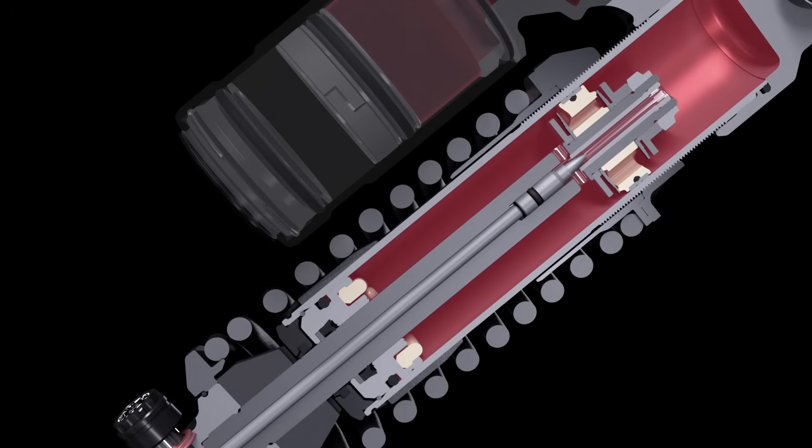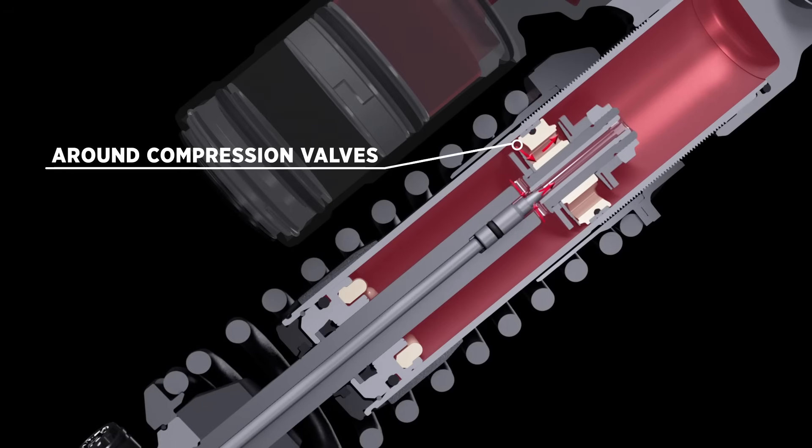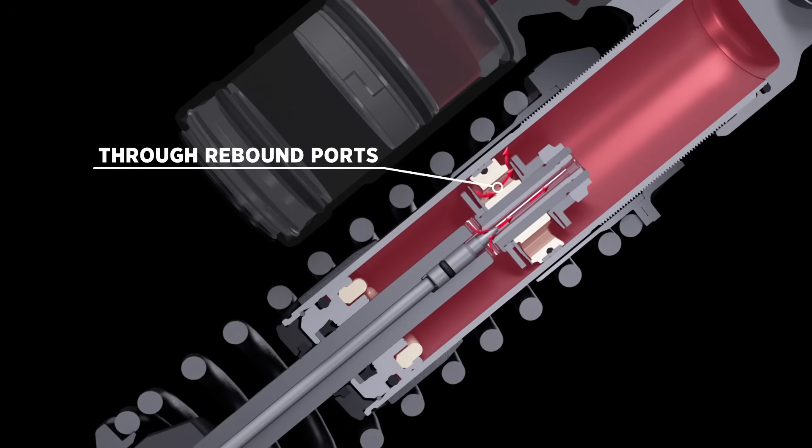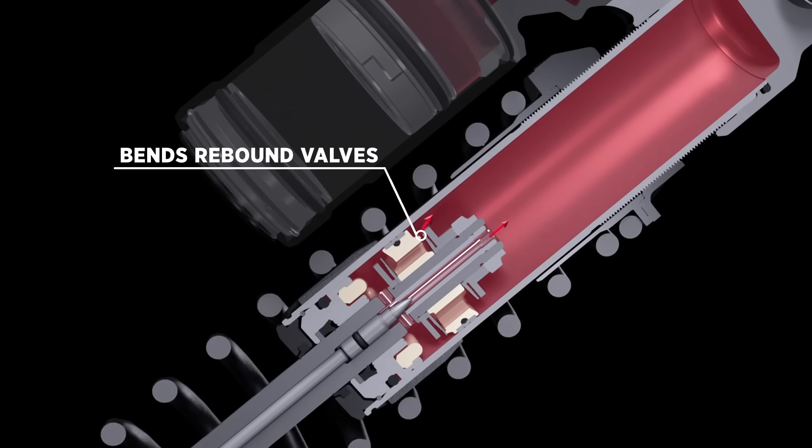During rebound, as the main piston is pulled back to the other end of the shock, oil flows around the compression valve stack, through the rebound ports, and bends the rebound valve stack as it exits the ports.